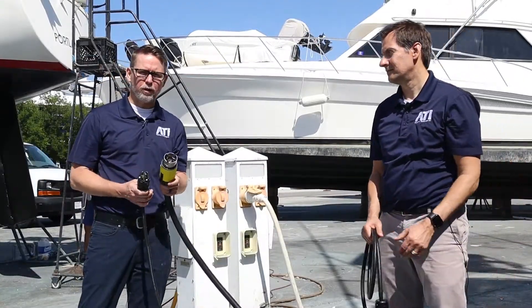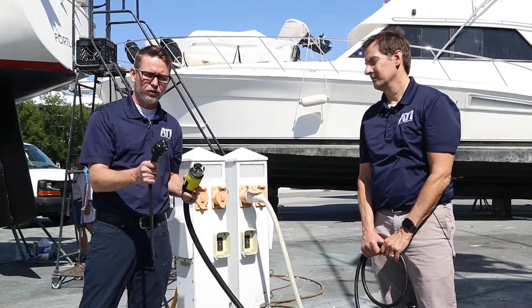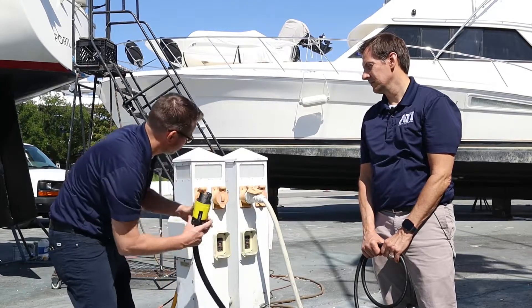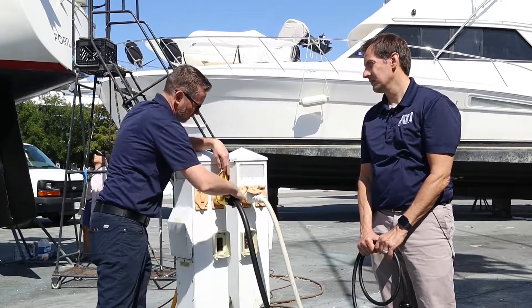Here I have two common shore power connectors: a 50 amp 125/250 volt twist lock and a 30 amp 125 volt twist lock. I'm going to plug the 50 amp in for you — show you how easy this can be. It plugs right in, you twist it, and it doesn't release for safety.